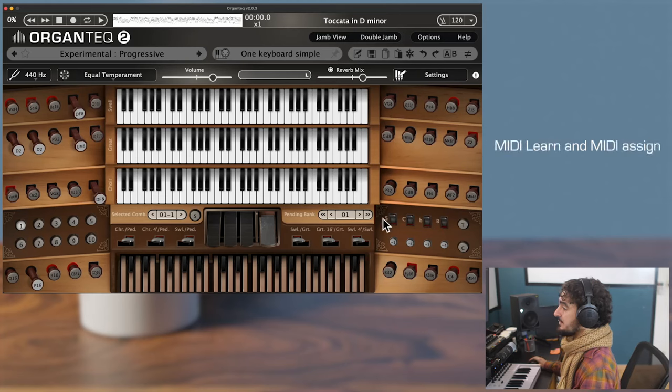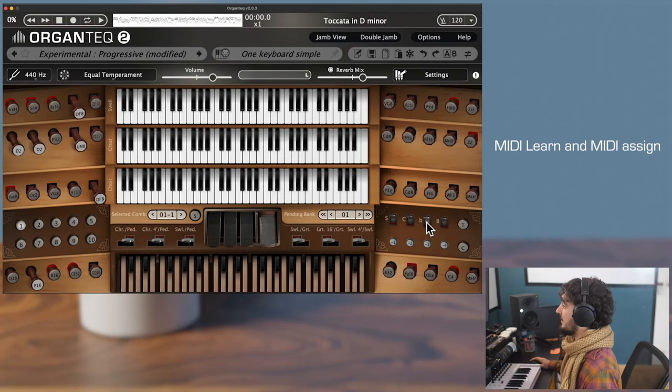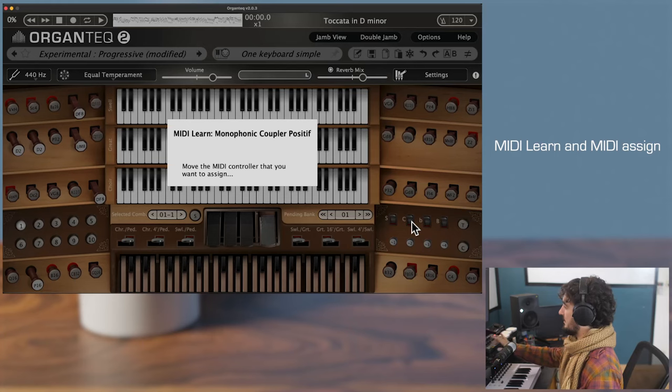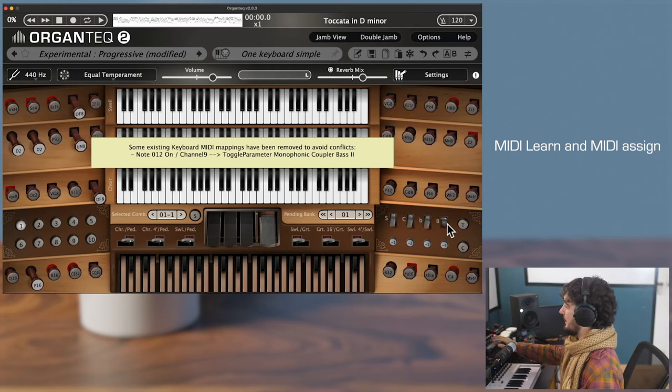Let me assign these buttons to some launchpad buttons with the command plus click MIDI-learn feature. Command click for this one, command click here, command click here, and command click here. My monophonic couplers are now well assigned to this launchpad.